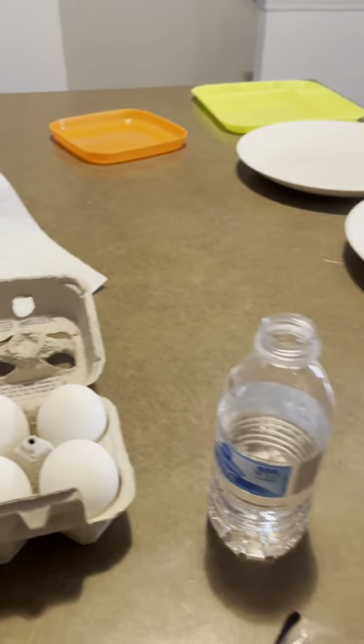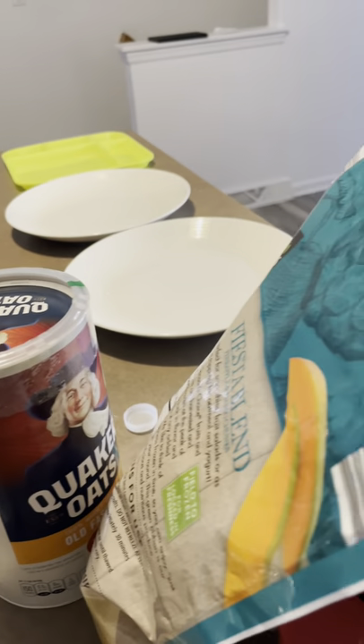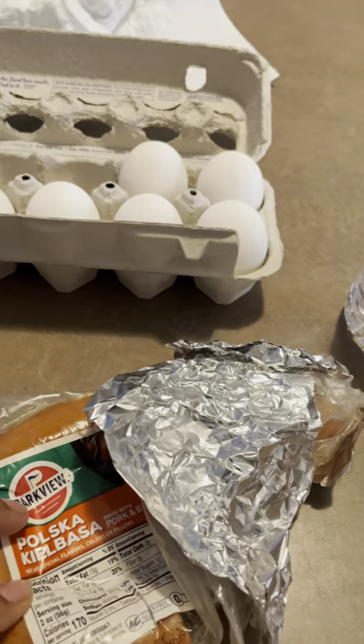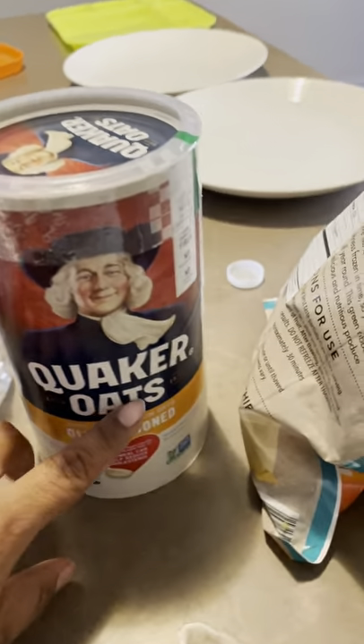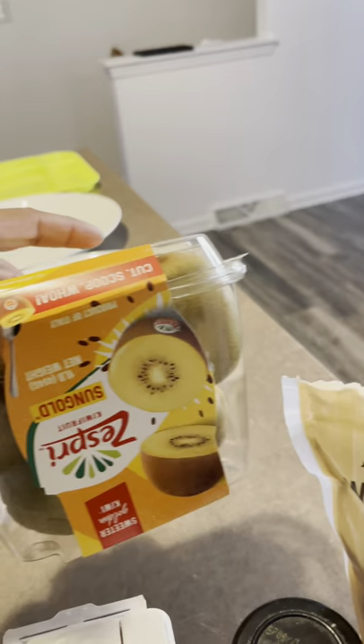I'm prepared. I got my water because I've got to try to get my gallon of water in. I'm going to make some eggs — mostly egg whites — and sausage. And I'm going to have some oatmeal with some fruit, and probably some more fruit possibly.